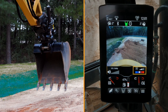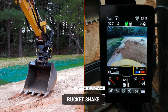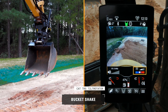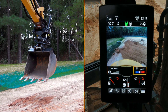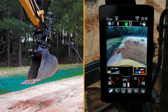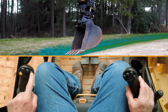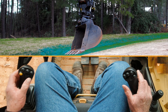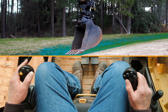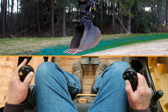Now we're going to talk about the bucket shake. The bucket shake on the machine is a feature that will allow an operator to add frequencies per minute when shaking out light material. In order to do that, you're going to press the number three button — which is the top left joystick far right button — hold that down and move the right thumb roller on the right joystick, and that's going to give you the bucket shake.